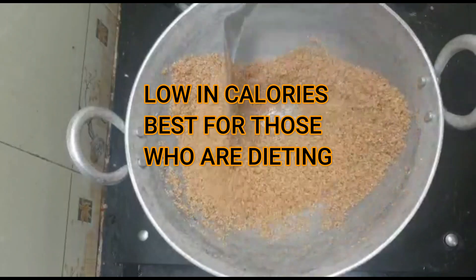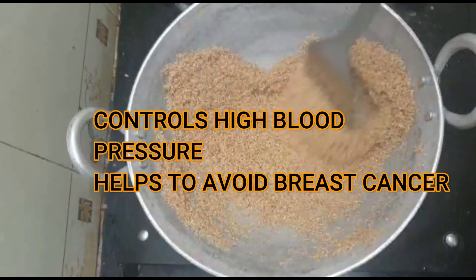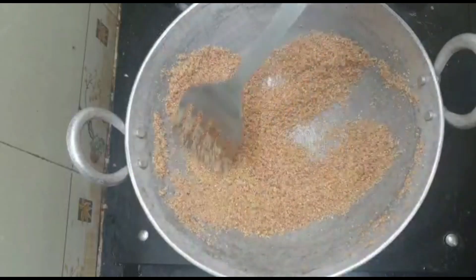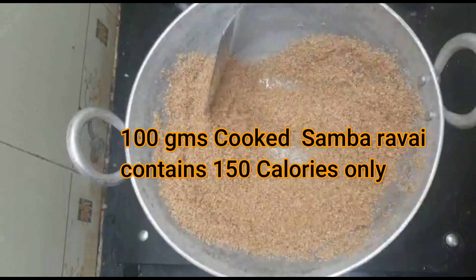Calories are very low. You can control blood pressure. There are 100 grams cooked Samba Godhumai Rava — there is 150 grams of calories.